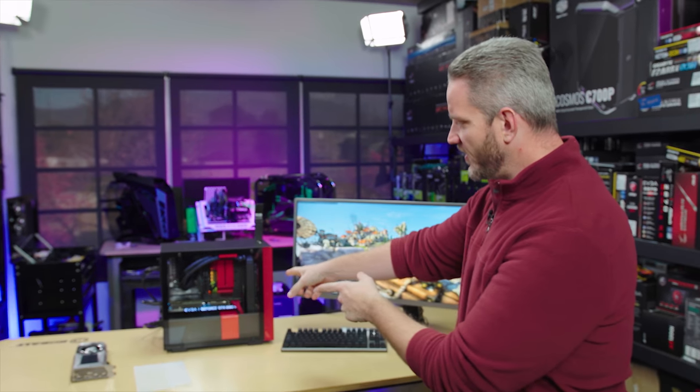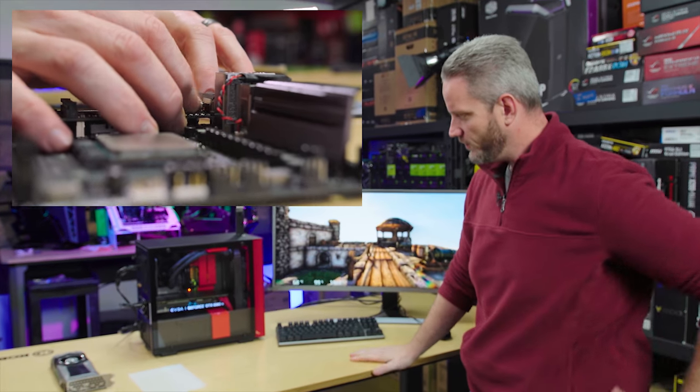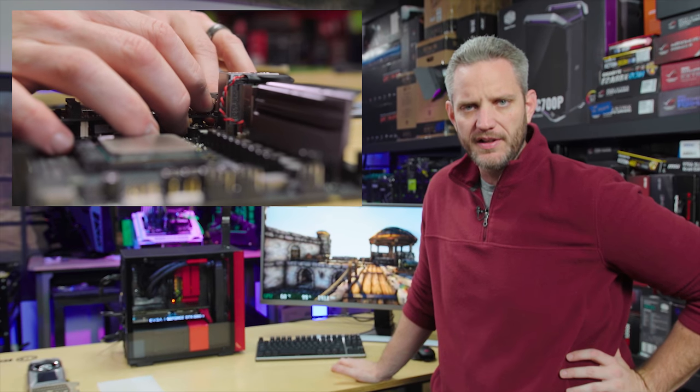What's up guys, Jayce2cents here. You remember this PC I built a couple weeks ago — a small form factor 1800X build just for fun, the speed build. How fast could I build it?